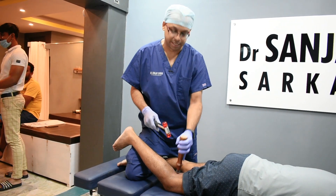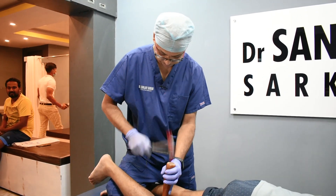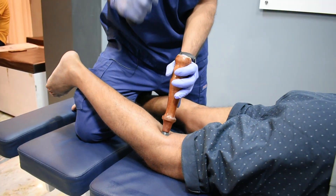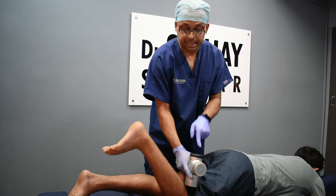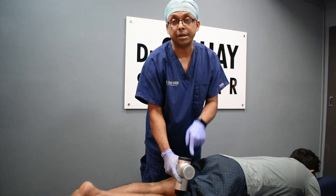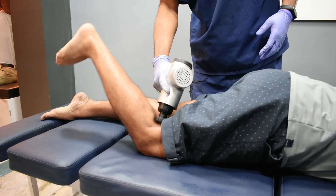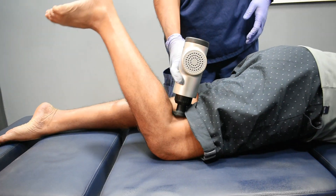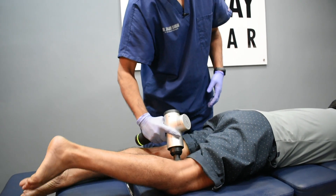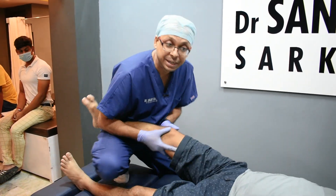Medial joint line realignment is being done from the posterior aspect, because on the X-ray you can see the joint has compressed. To correct this, we apply targeted pressure. This is an active release technique to improve joint range of motion as much as possible, near normal. All the soft tissues are being worked on so they function properly. Finally, a chiropractic adjustment to improve medial joint compression.